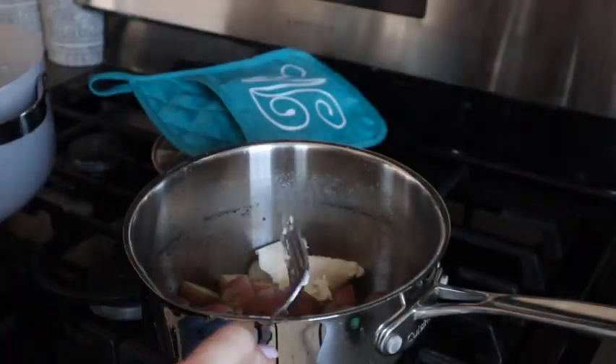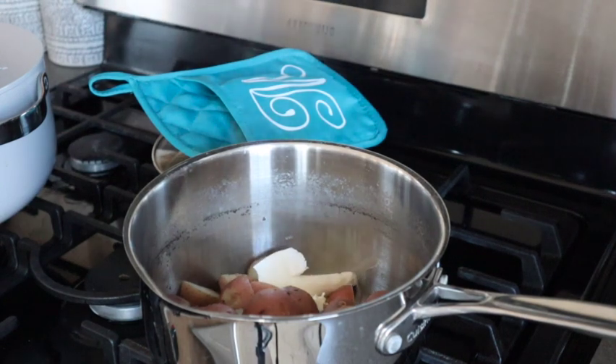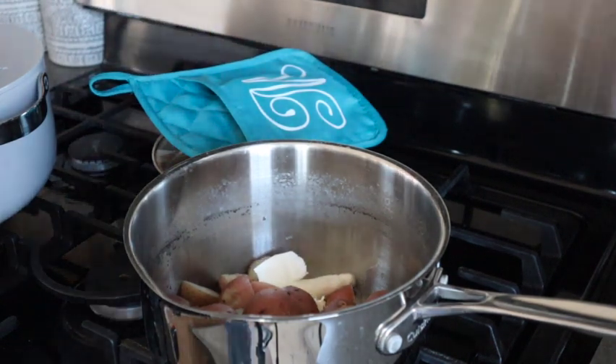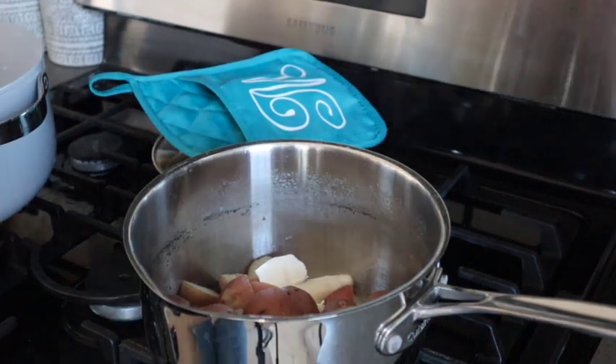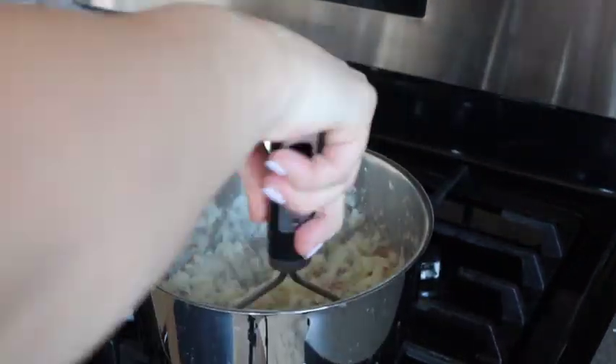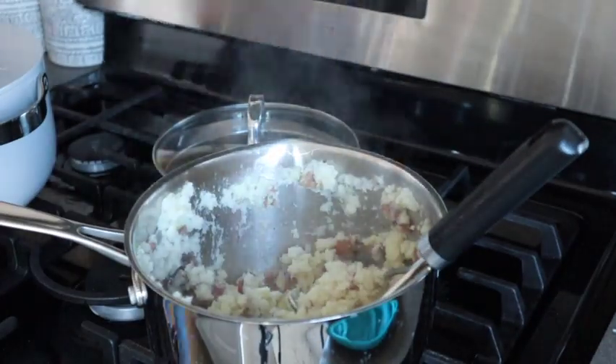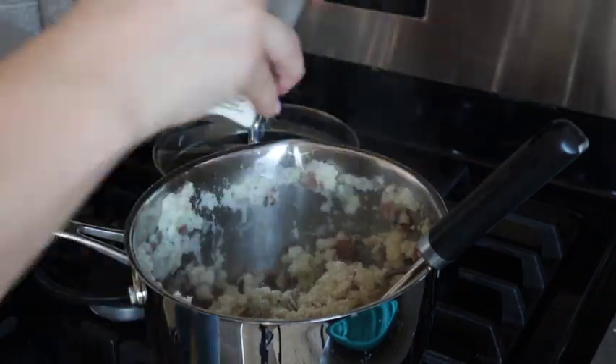For the mashed potatoes, I used plant butter because my mom is dairy-free and so is Miles, so we didn't use any dairy products. We used plant butter and also some almond milk. For the seasoning, I like to add salt, pepper, garlic, onion, and paprika. Those are my top five seasonings for a lot of things, but those are always going to be my potato seasonings.